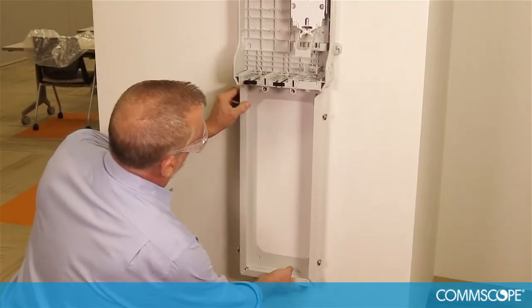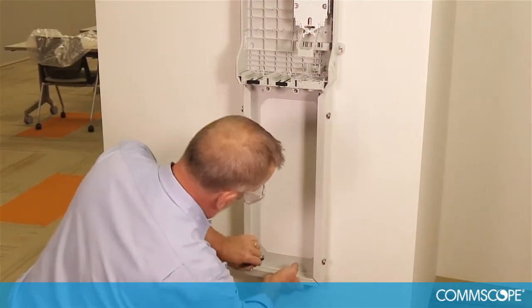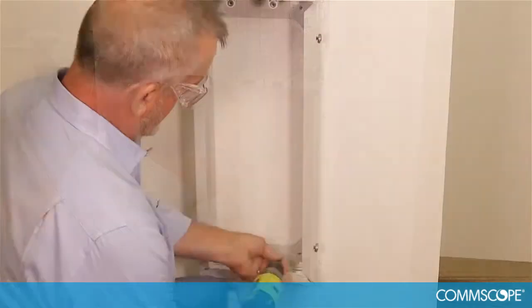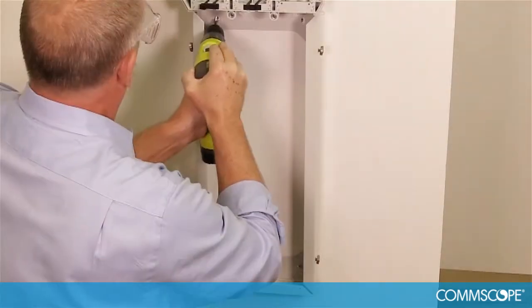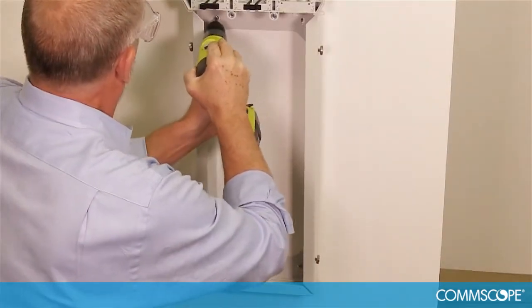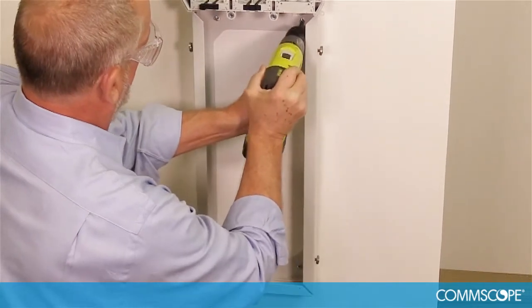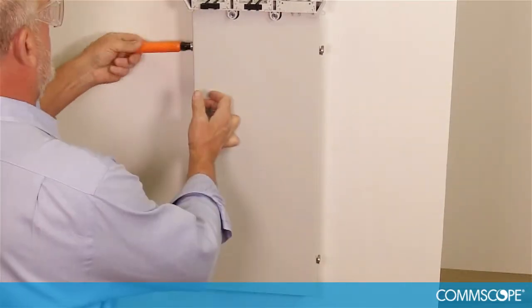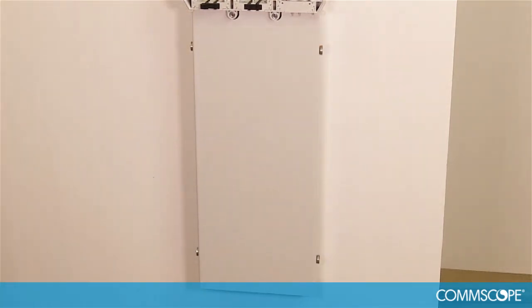Place the skirt underneath the buddy closure and mark the four mounting hole locations. Using a 7/64 inch bit, drill four pilot holes in the marked locations. Fit the skirt to the wall, align the mounting holes, and secure the skirt to the wall. Place the skirt cover over the front of the skirt and secure it with the four screws. Do not tighten these as we will need to access this area once we start installing the cables.